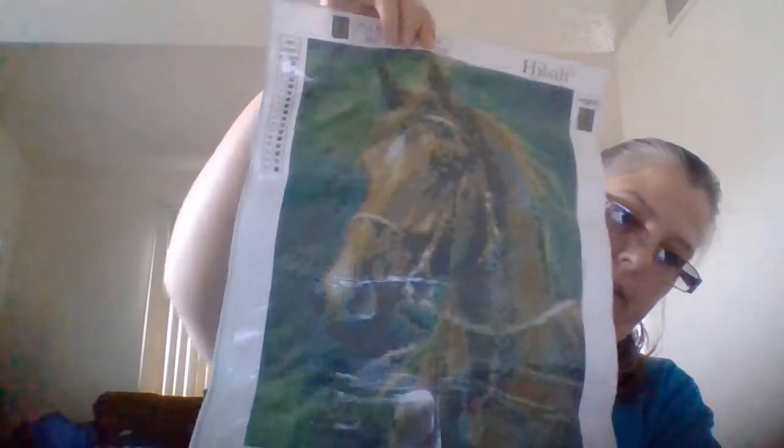I was going to get my mother-in-law into diamond painting, but I don't know if she would like it. If not, I'm going to do this one for her — she loves horses, so I'm going to do this one and give it to her maybe for her birthday next year. This horse has 16 colors and it has some kind of numbers on it — I don't think they're DMC numbers.